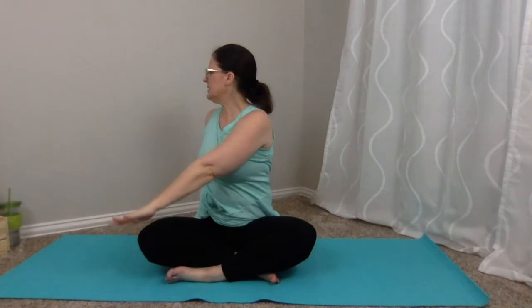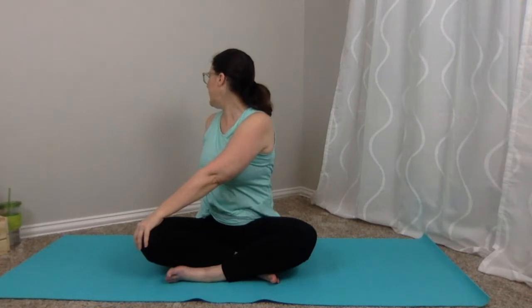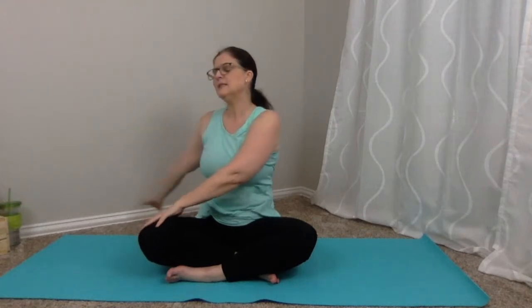Walk those hands back up. Inhale, arms reach up, and let's take a twist — you're going to be twisting to the left, gazing out over that back shoulder. Inhale... and exhale. Inhale... and exhale. Then inhale first and exhale, release, coming back around to the front.